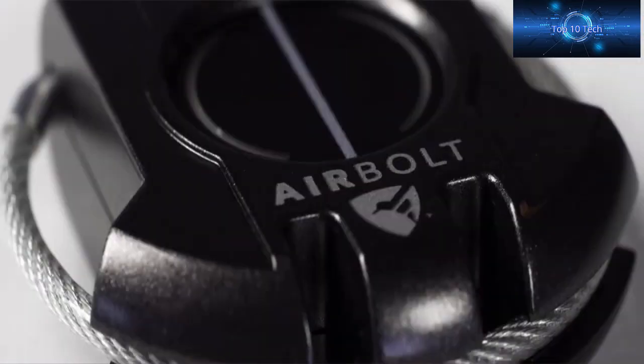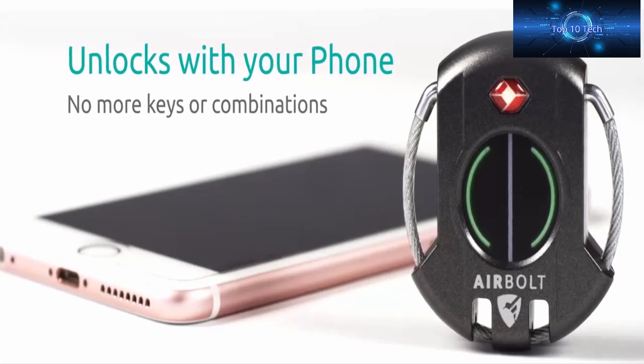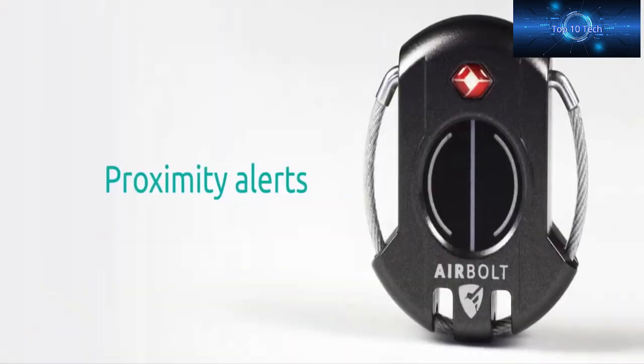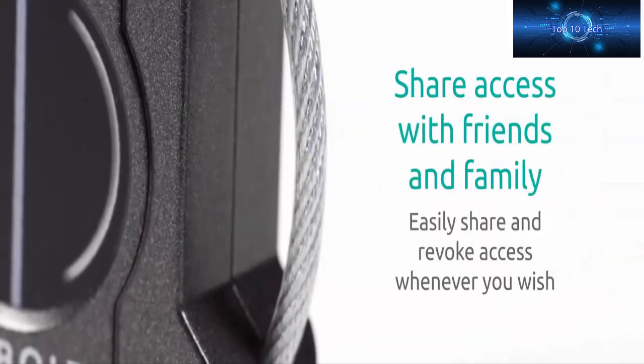Designed from the ground up to be the most technologically advanced lock on the market, the Air Bolt is the smart way to secure your most prized possessions. Whether you are traveling, working, or on the move, simply lock and go. It's packed with handy features — no more keys.